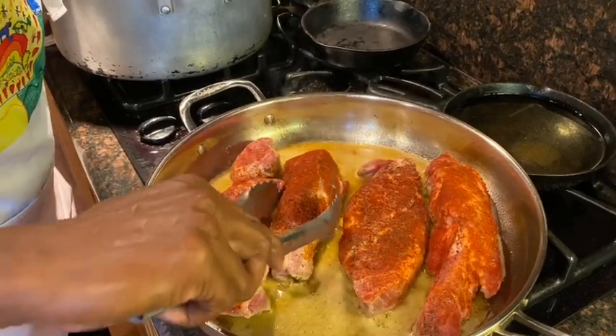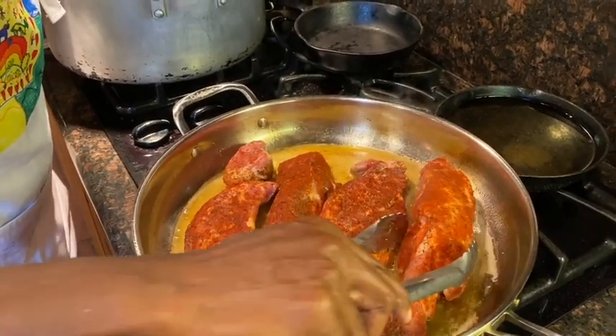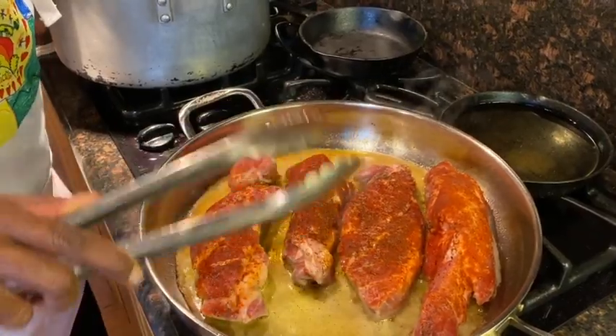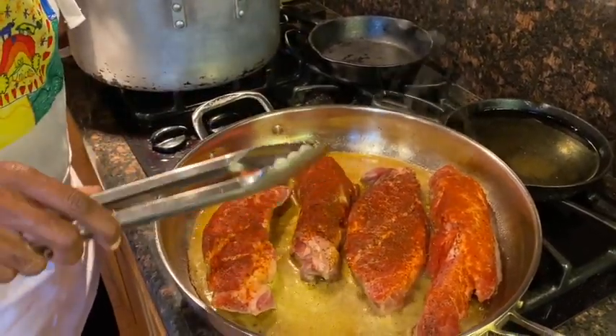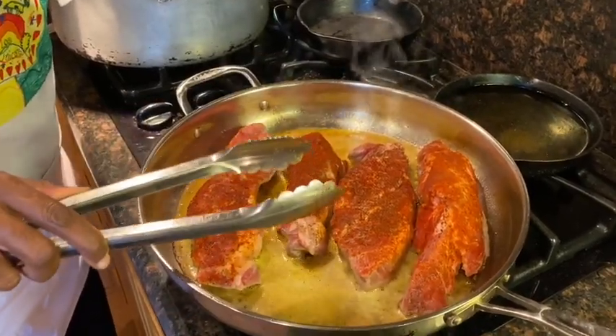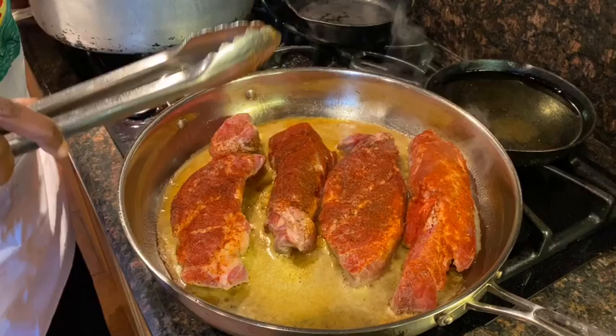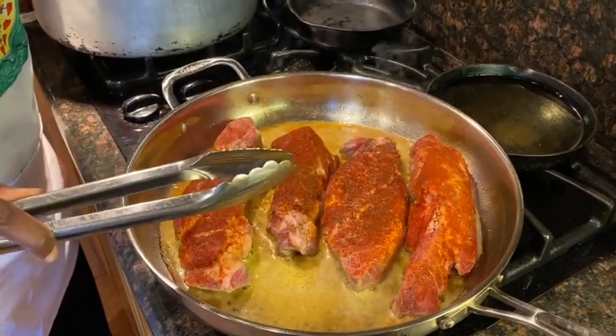I don't do a lot of different kinds of seasonings on meat unless I'm doing a particular ethnic cuisine. But to me, just good basic salt and pepper and just a little bit of some other spices allows the flavor of the meat to come through.